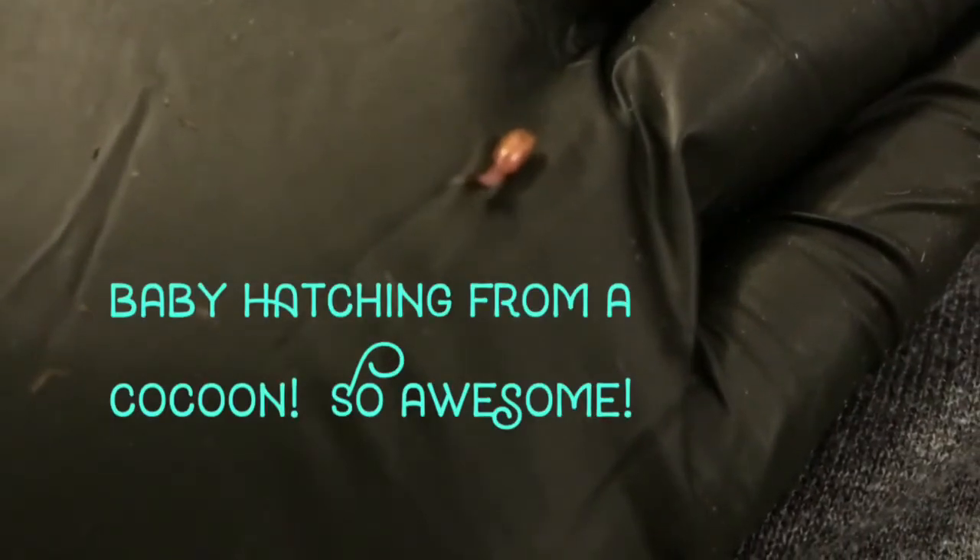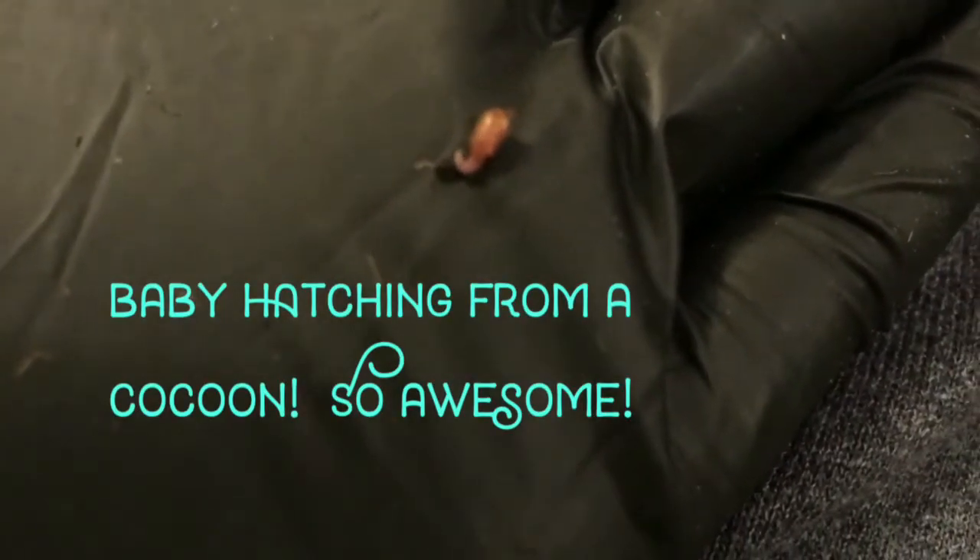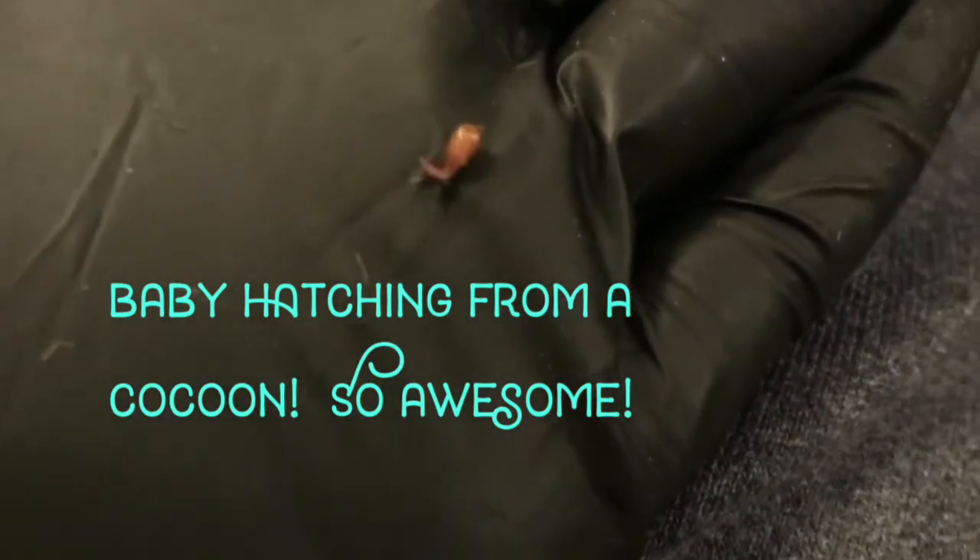As I'm harvesting here, there is a baby worm that is emerging from a cocoon right now, so I'm gonna try to film this for a second. It's absolutely incredible that I even caught this — this is something I've only seen I think one other time. How incredible is that?